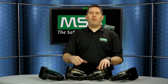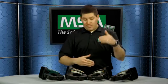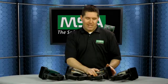Around 2002 we launched a small format camera known as the Evolution 5000, and since then we've launched several models that have fallen in line with that package.